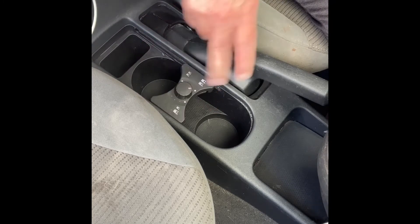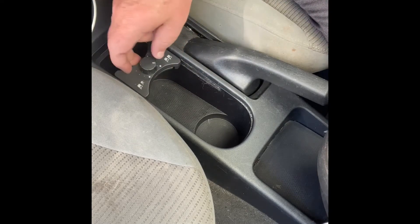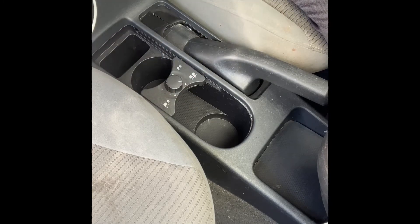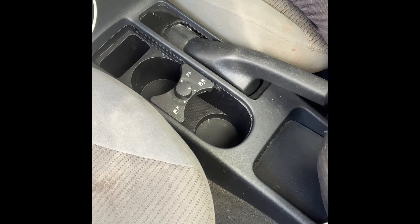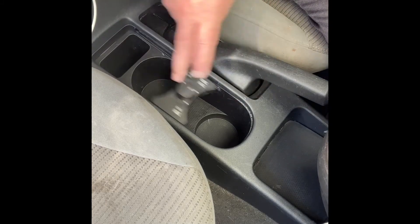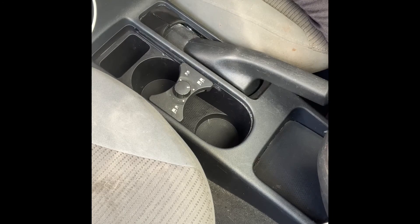There you go. That's how you replace your cup divider if it's broken or missing and you happen to find one. That's how a mechanic friend of mine told me how to do it, and that's exactly how it works. This is for a 2010 Nissan Sentra console cup divider. I hope this video will help you.